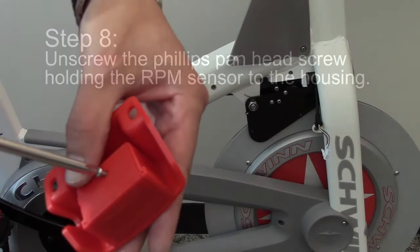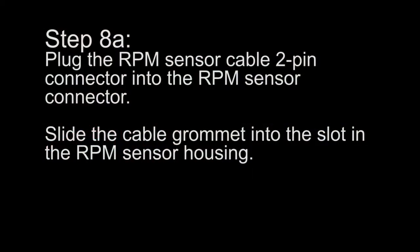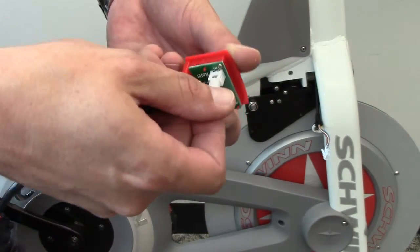Step 8: Unscrew the Phillips pan head screw holding the RPM sensor to the housing. Plug the RPM sensor cable 2-pin connector into the RPM sensor connector. Slide the cable grommet into the slot in the RPM sensor housing.